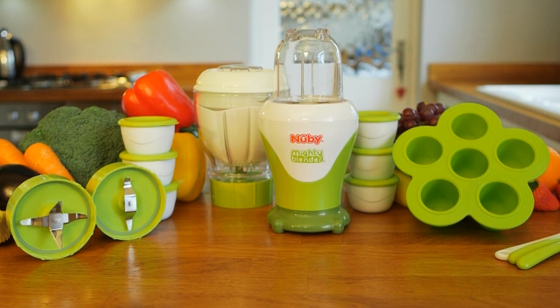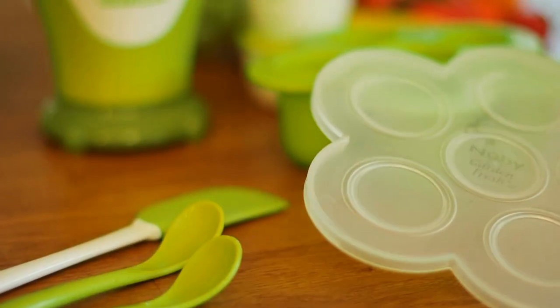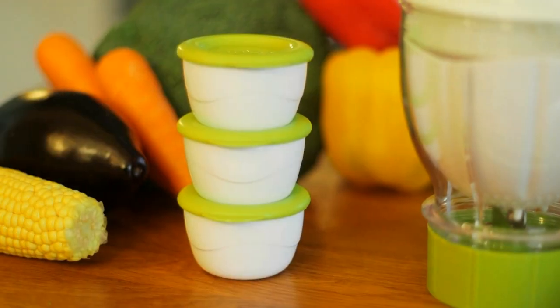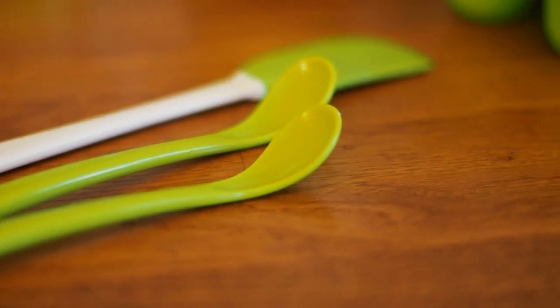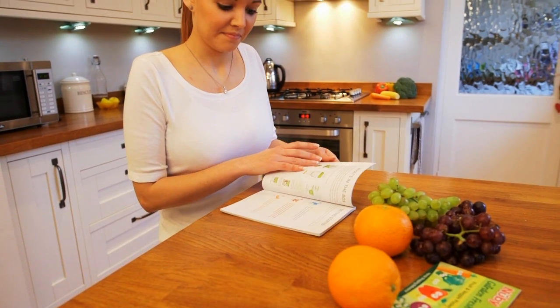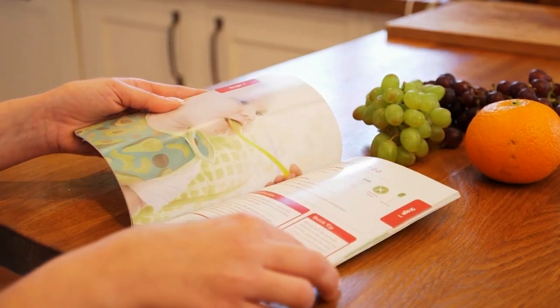For storing all the homemade food, the kit contains a handy freezer tray with stay-fresh lid, six larger capacity food storage pots, a handy soft tip spatula and two long-handled weaning spoons. And for guidance and inspiration on what to make, there is a user manual, cookbook and nutrition pocket guide.